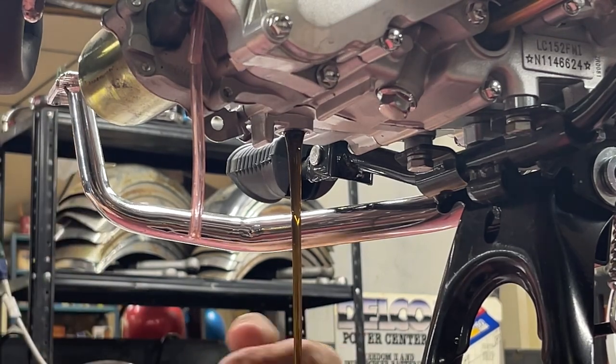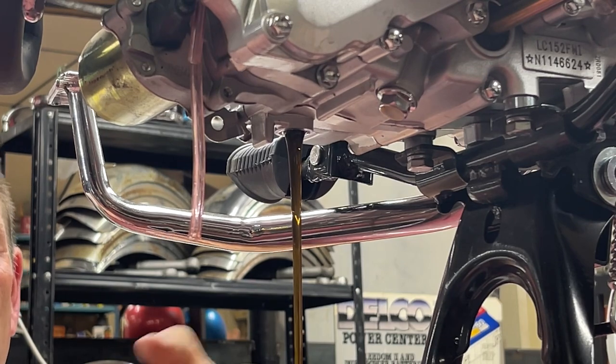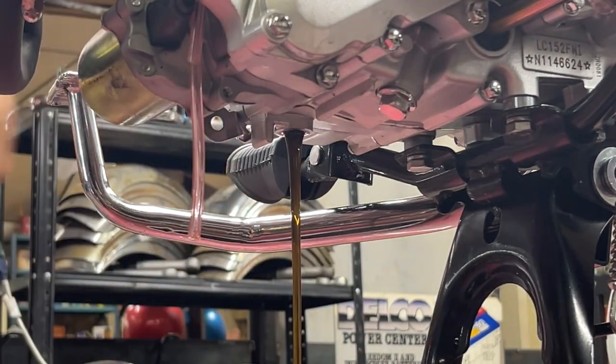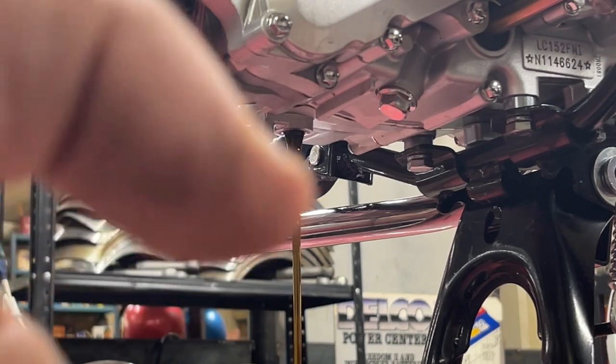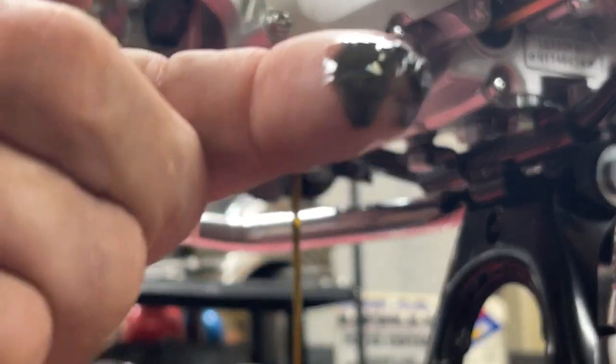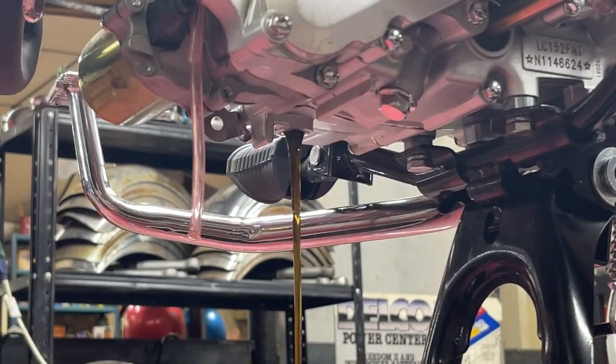There's a little bit of sludge on the magnetic tip — good to get that stuff out of the engine.